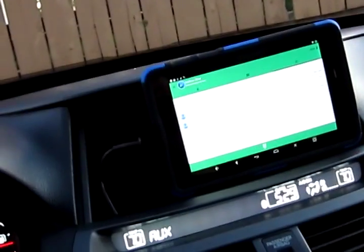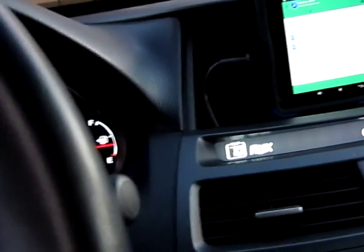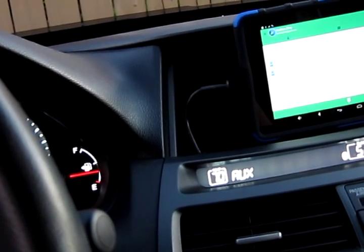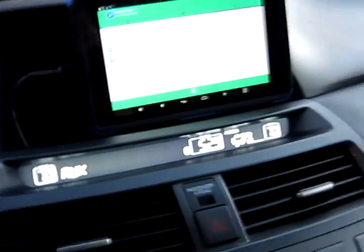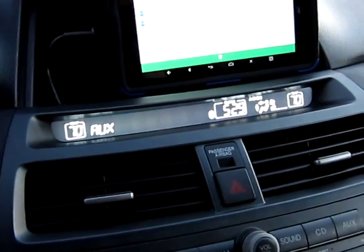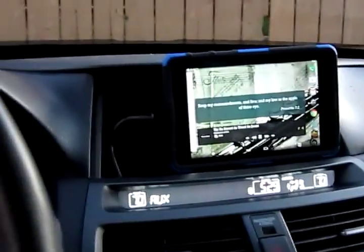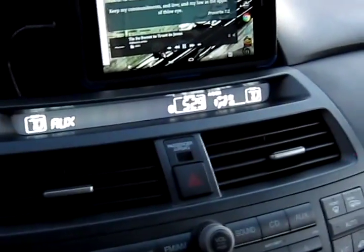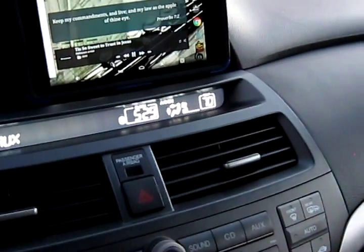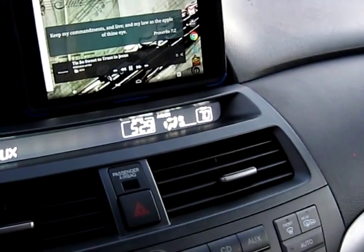It looked like it didn't work at first, but there was just quite a bit of delay — it did eventually go through. You can see the hands-free works and I can place calls from the tablet using Google Hangouts, which is a nice feature to have.